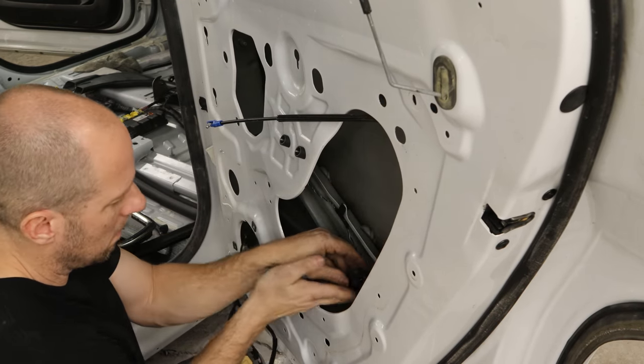Now we can put our molding back on the top, clip it in there, smash it on, and we'll use the hand-powered pneumatic riveter. Clip in the weatherstripping in the back, put in our little pushpin in the front, and snap the gasket in.